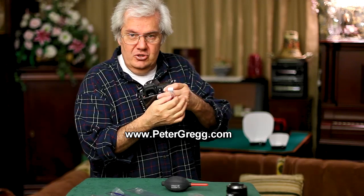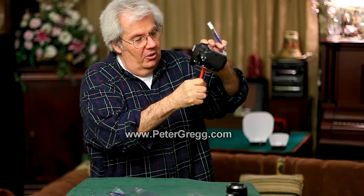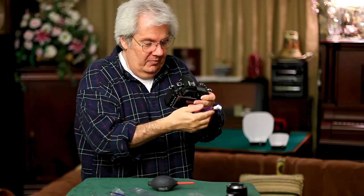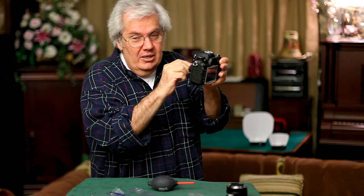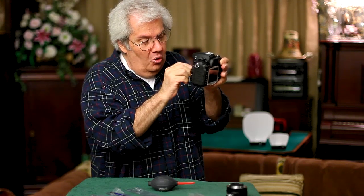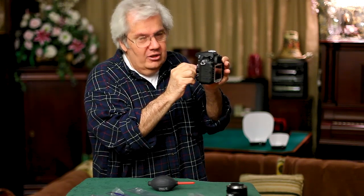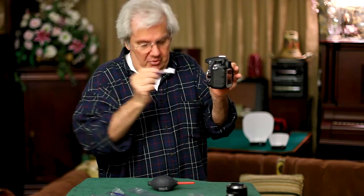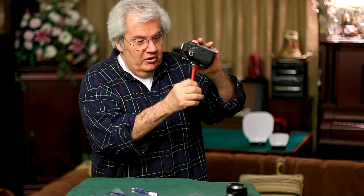Take the SensorSweep out and give it a little blow to clean it off, then go back in again — like shampooing: shampoo, rinse, repeat. Turn the SensorSweep at angles so the points get into the corners. Go left and right, turn it left and right, go up and down. When you're done, put the SensorSweep down. The last step is blowing out any loose leftover dirt — puff it and let it come right out.